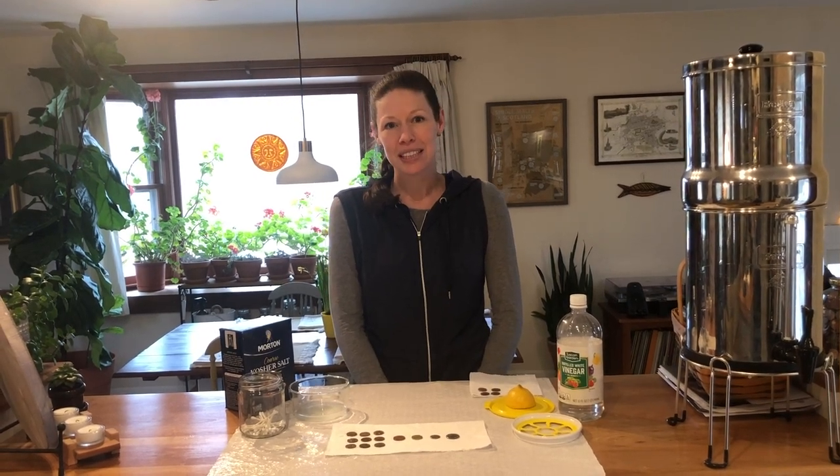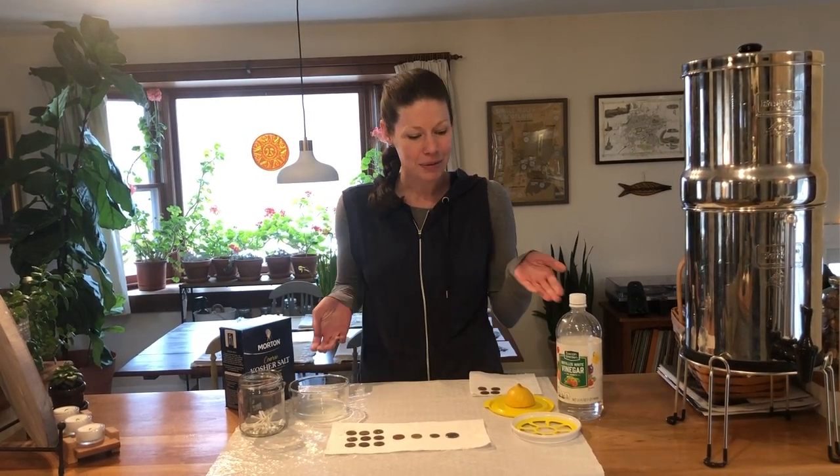Hi, I'm Coley. I'm one of the educators at the Children's Museum of New Hampshire, and today we're going to do an experiment with some coins. We're going to see if we can clean some pennies using some household materials.